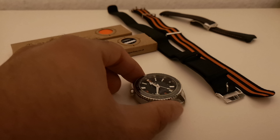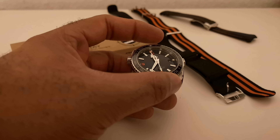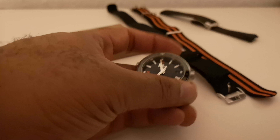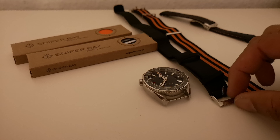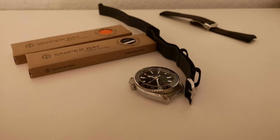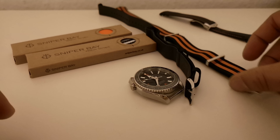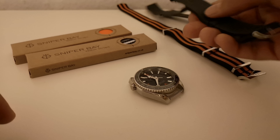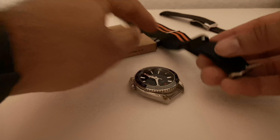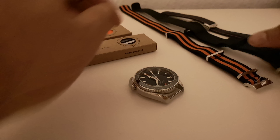Today we're looking at straps for the Omega Seamaster 600 meters GMT. I have the original Omega strap — you can tell by the Omega logo on there. This is the nylon two-tone style, and then there's this one with a leather back and nylon front, which is quite nice because of the way the nylon is defined.